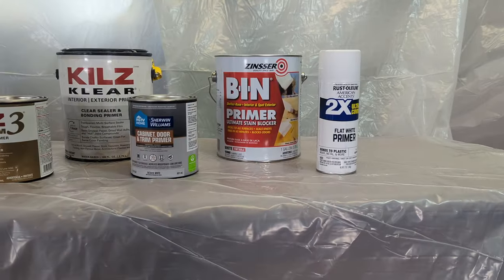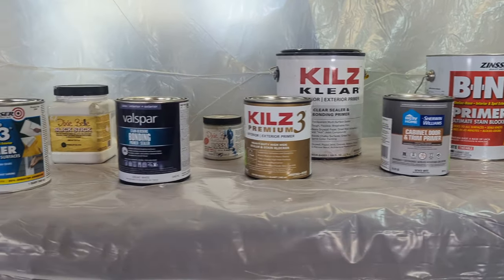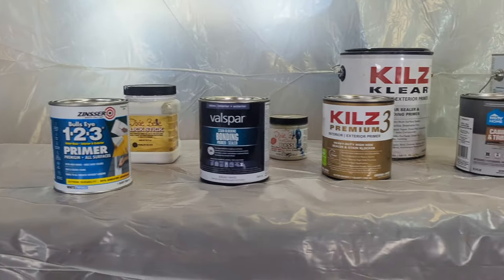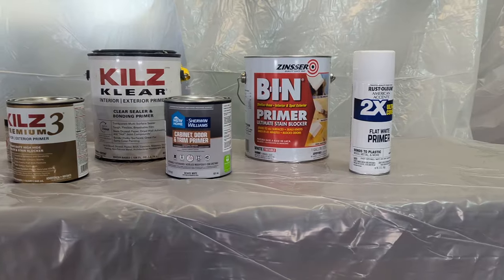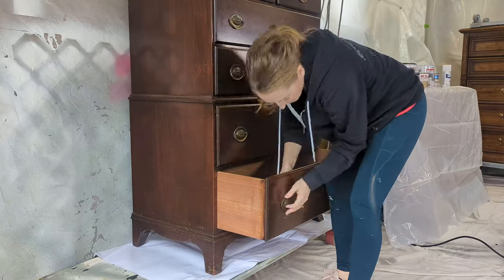Which one is it going to be? Cast your votes down below — leave a comment before even watching this whole thing to let me know which primer you think is going to take the cake and not allow bleed-through. This is a dresser for a client, but I'm not starting on it until next week, so I decided to use her piece for my primer experiment.